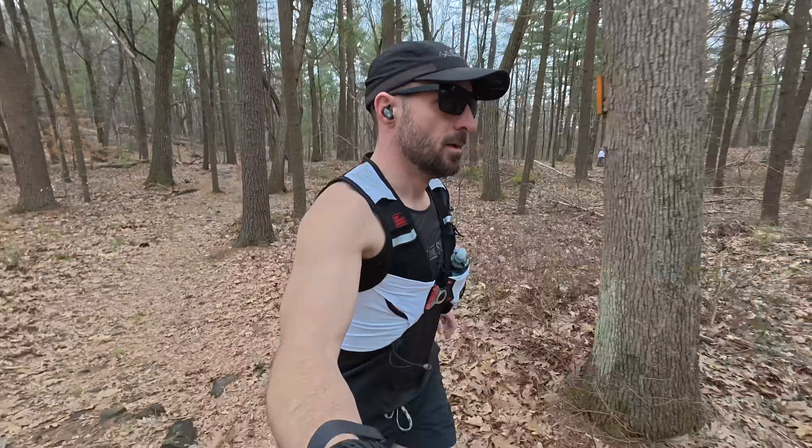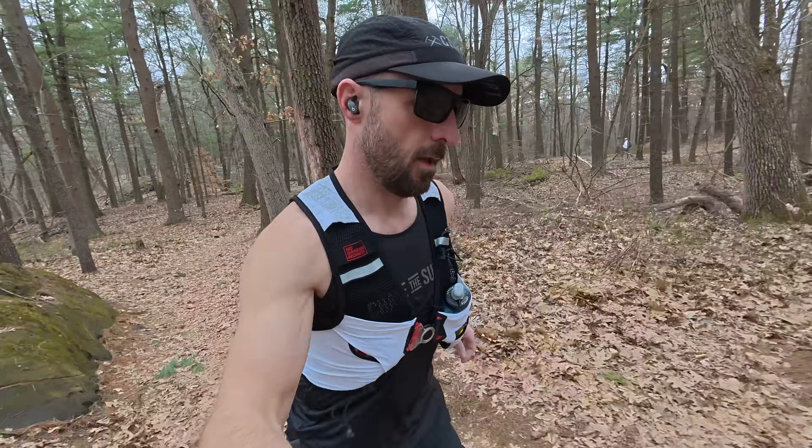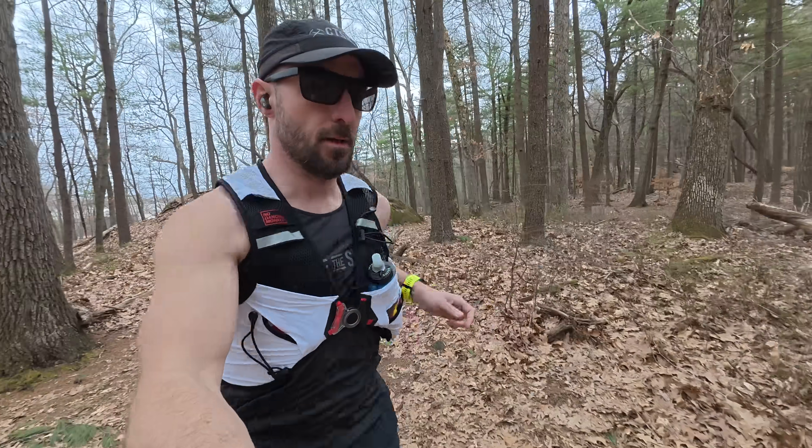The whole purpose behind this video is that all of these different devices use different algorithms and methods for determining your VO2 Max.